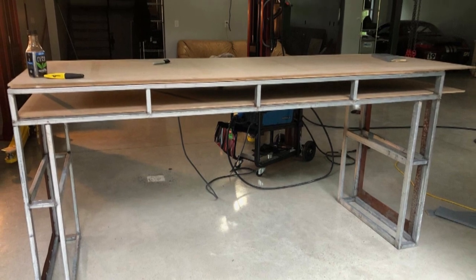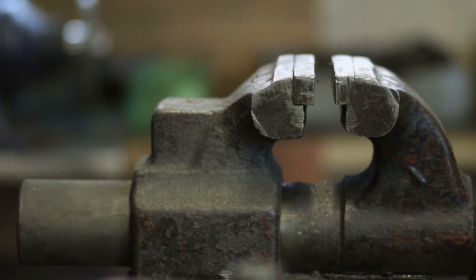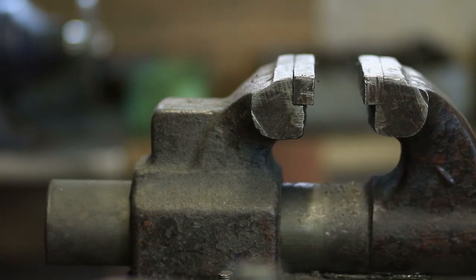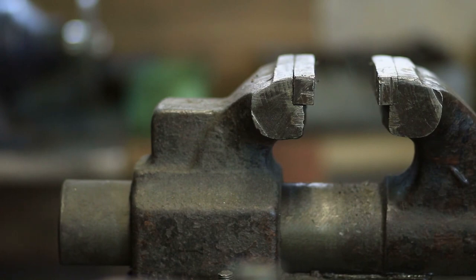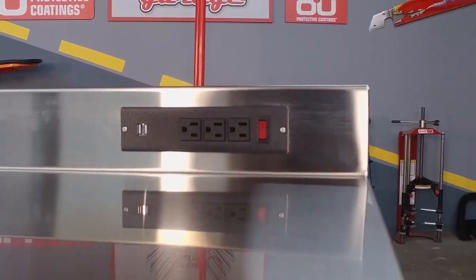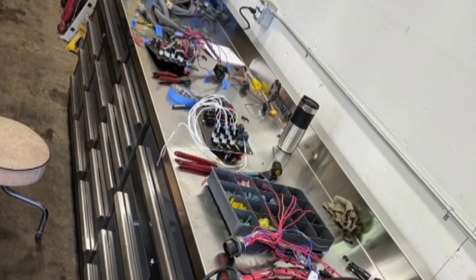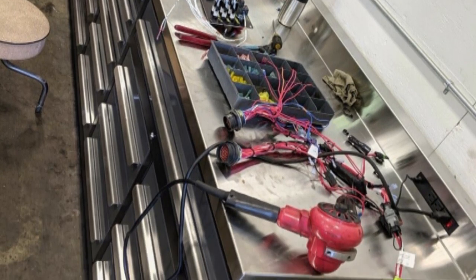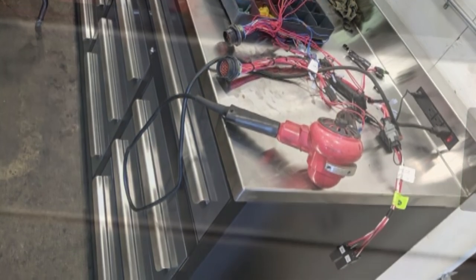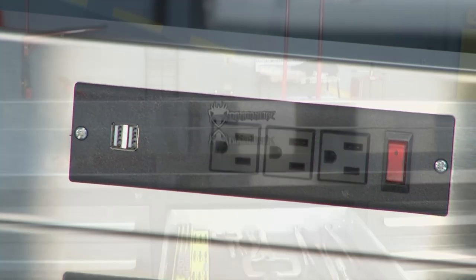What if I want to bolt some stuff to it? Underneath the stainless steel there's wood. So if you want to bolt a vise to it, no problem. If you're going to bolt a rather large vise to it, like a big old Wilton or Capri vise, put a backing plate up against that wood — that way you get equal distribution of force on your vise. We also added outlets and USB ports to the backsplash, so you can charge all of your rechargeable power tools right on the workbench surface. Every single one of our workbenches has six outlets and four USB ports on it.